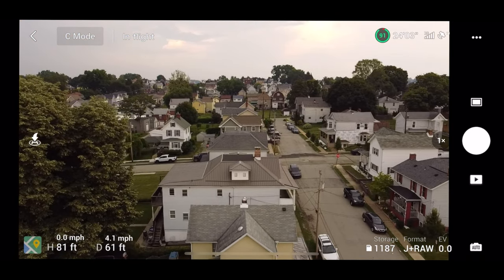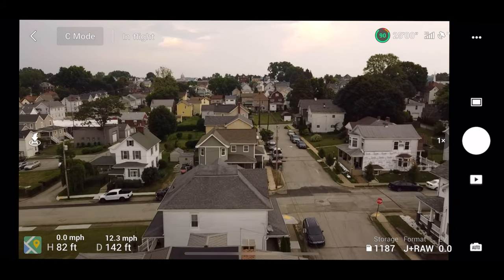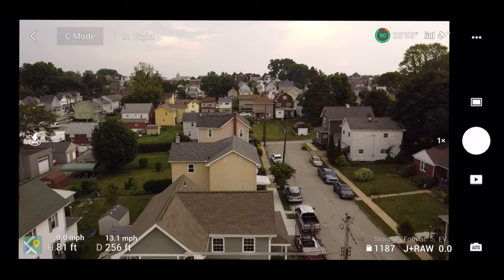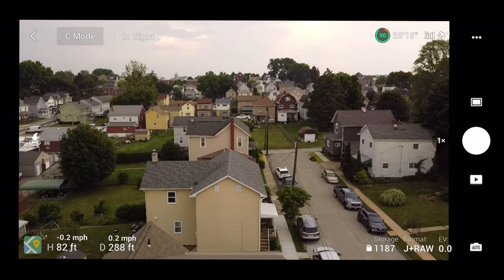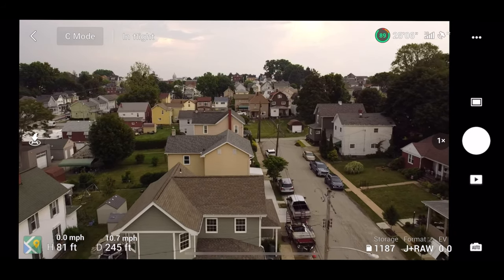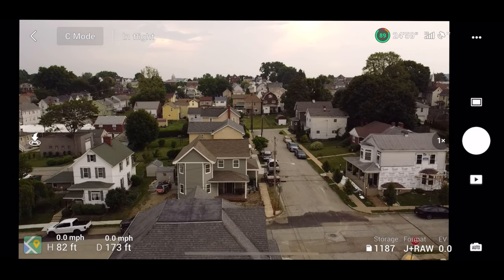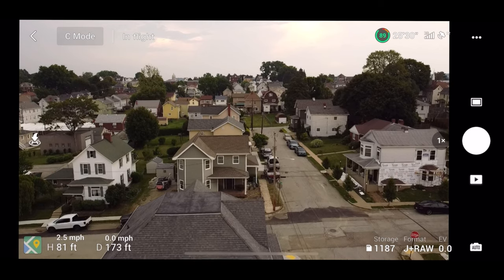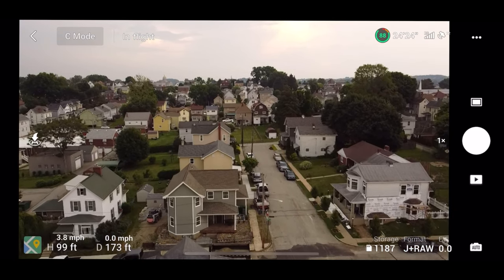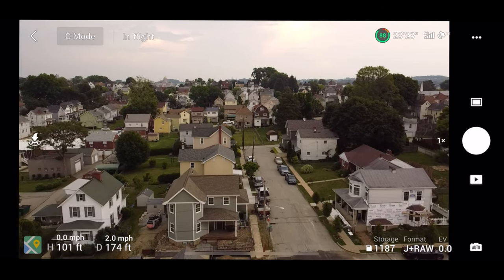Full throttle test in cinematic mode — looks like you get about 11 to 12 miles per hour, depending on wind conditions. Going backwards is about the same, 11 to 12 miles per hour. I changed my units to feet — H stands for height showing how far up you are, and D stands for distance away from you. Now we're going to switch into normal mode.